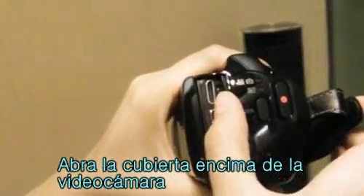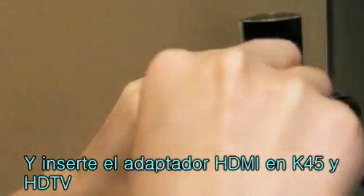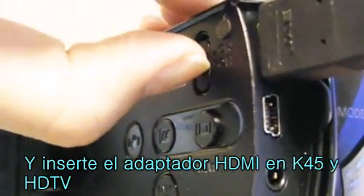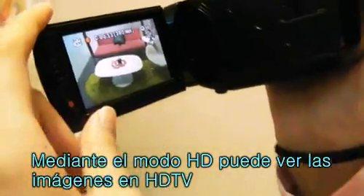Open the cover at the back of the camcorder, then simply insert the HDMI adapter to both the K45 and the HDTV. Push up the HD mode change button to view videos in HD on your HDTV as well.